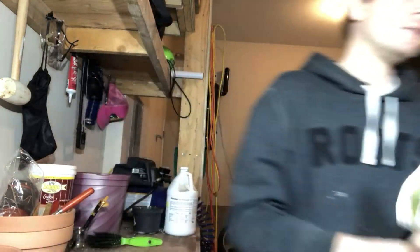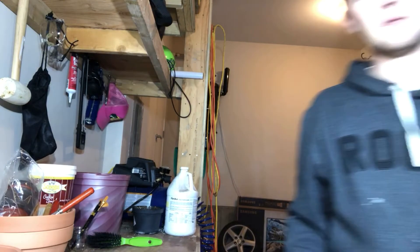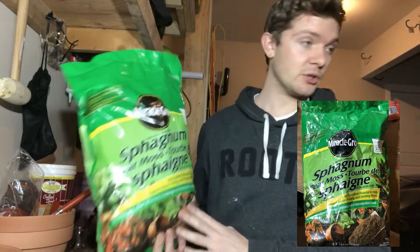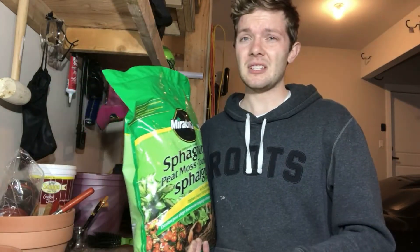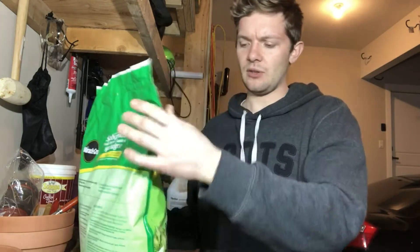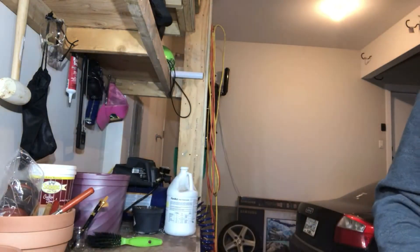Another great thing for moisture retention is sphagnum peat moss. This stuff works great — I use it in almost all my plants. The only thing is I don't add much to cactus, though I do add just the slightest bit, because it does retain moisture.